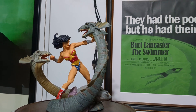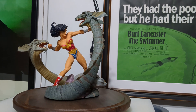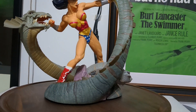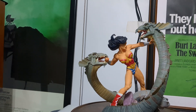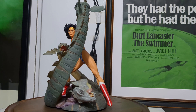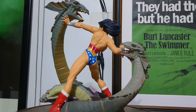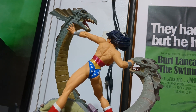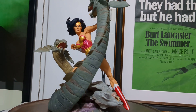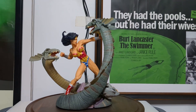There are several other Wonder Woman pieces that come in different finishes - regular and marble, copper versions, marble versions, patina versions. They tend to do that a lot for Diana. Very stately, powerful, dynamic pose. There you have it - DC Direct's Wonder Woman vs. Hydra.